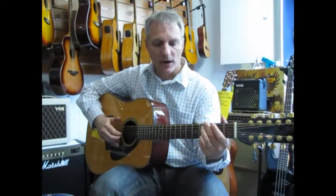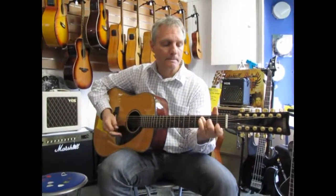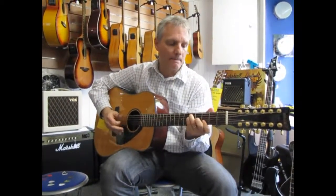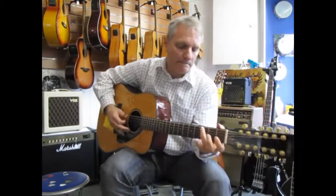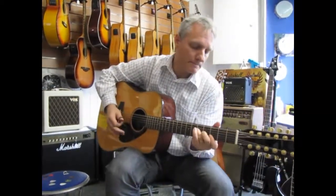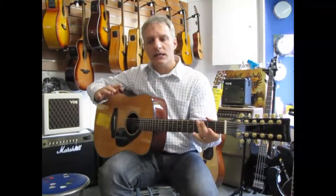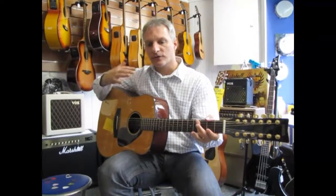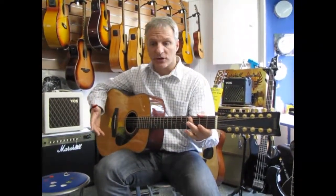Let's come back to playing just with the thumb pick and hear what that does. This guitar is really made for strumming.